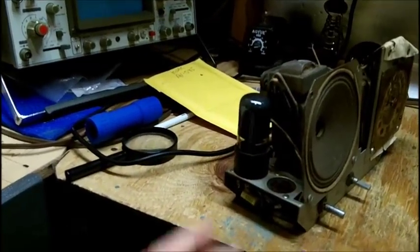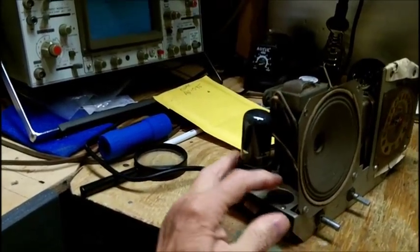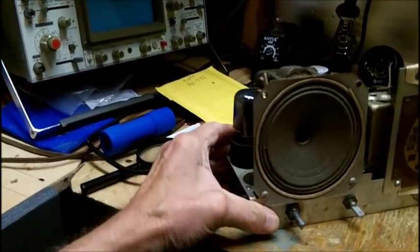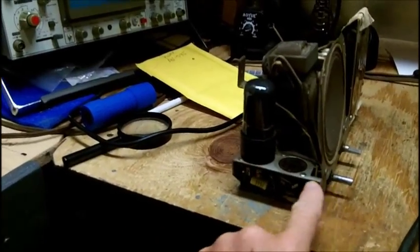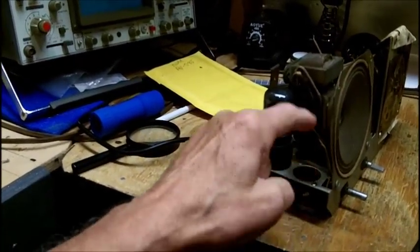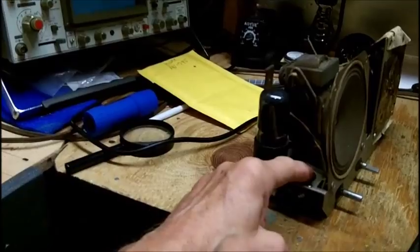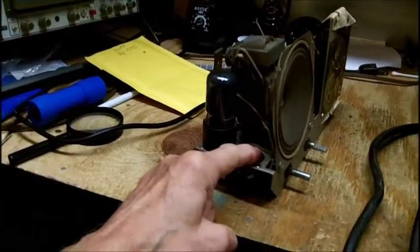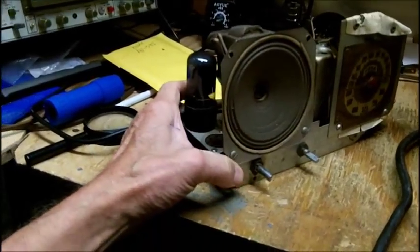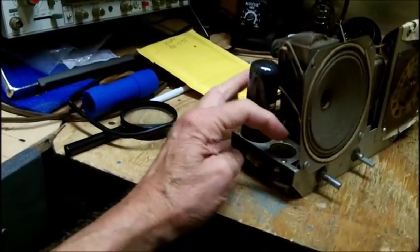Brendan doesn't comment on the videos, but he watches them and he's very smart. So I will definitely follow his advice — I will wire this switch in and will not take it out. I'll get a 45Z5, provided the current is the same and it's an octal base. I'll have to look that up. But I can't do anything with the speaker, and I won't do anything with the dial.